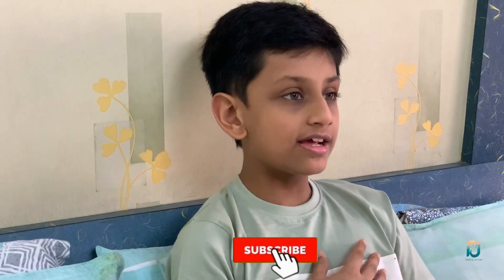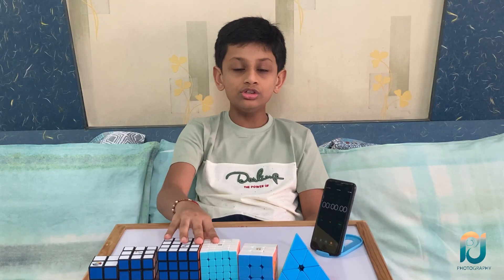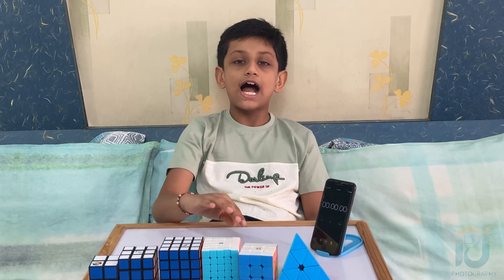Hello everyone, my name is Mantra Rangani and I am back with two more new cubes, 4x4 and 5x5. I will solve this cube in 8 minutes and 7 seconds and this cube in 13 minutes. So let's begin.